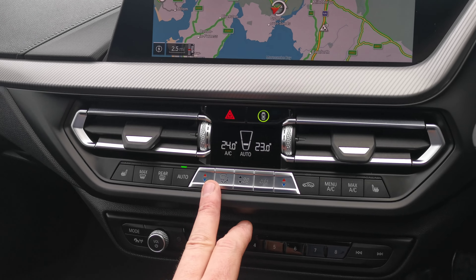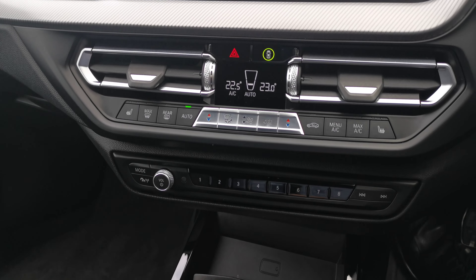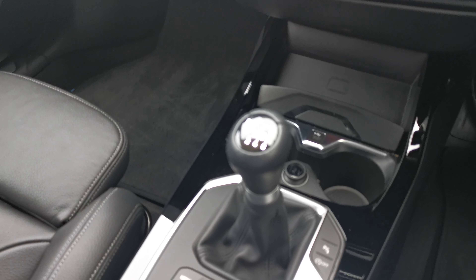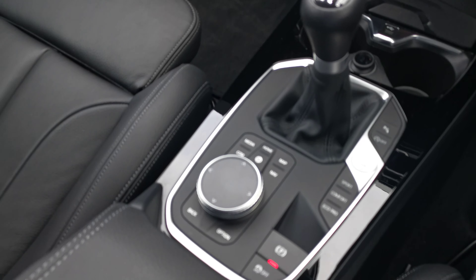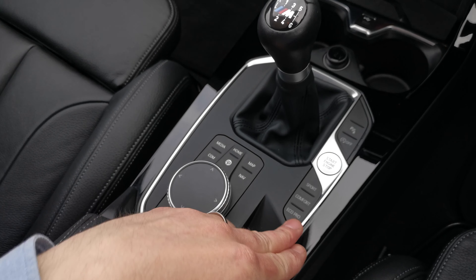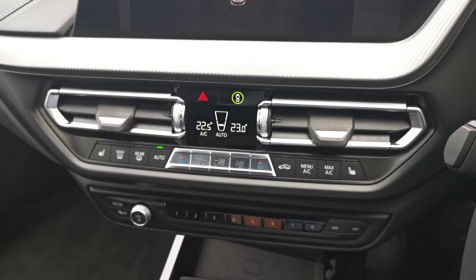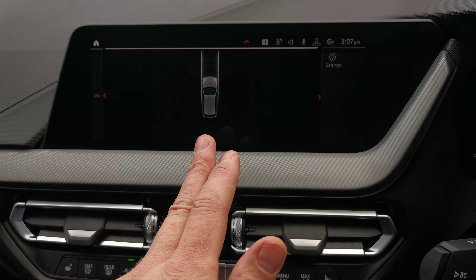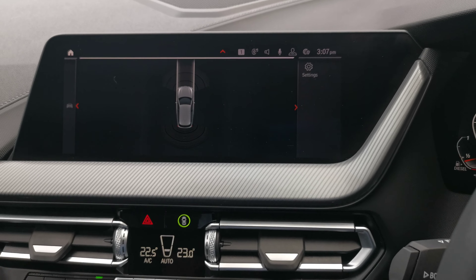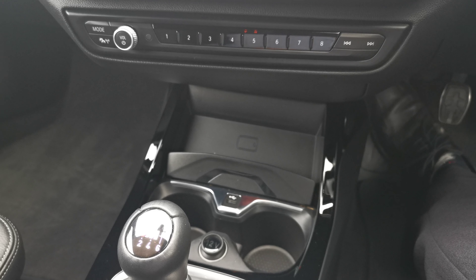There's full dual-zone climate control for both front passengers, heated front seats, and all the media controls. Moving down, we also have the six-speed manual gearbox, the iDrive controller, automatic handbrake, and the different driving modes on the right. We also have front and rear parking sensors with a visual display. The vehicle also has a wireless charging pad — a place to put your mobile device which will wirelessly charge.